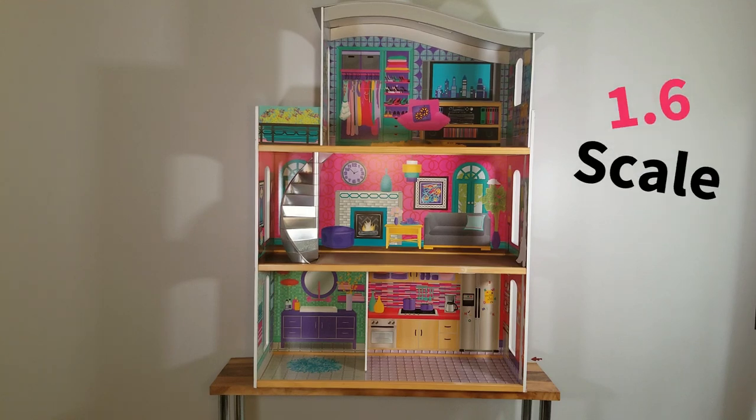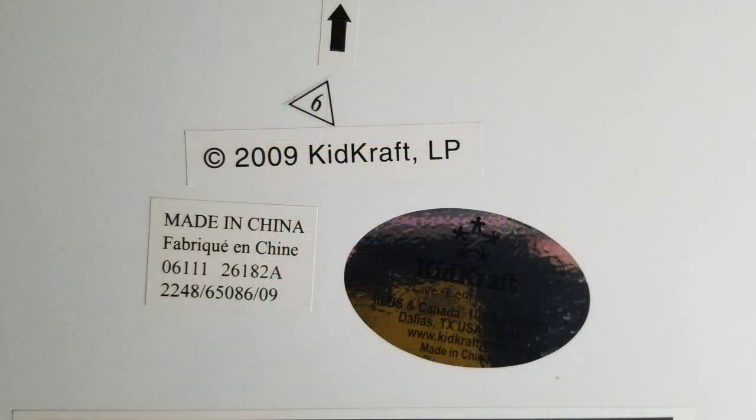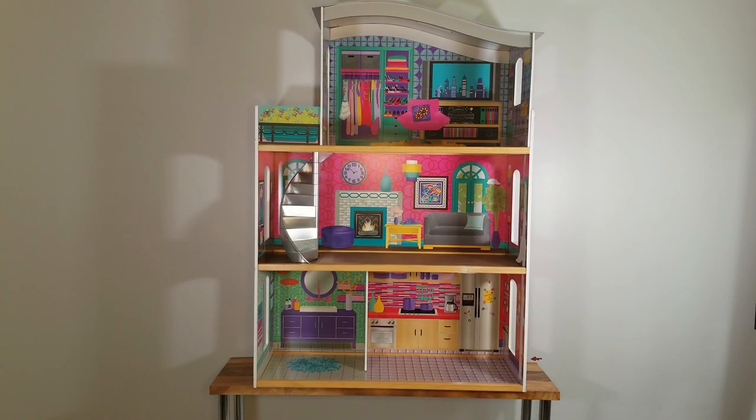Hi everyone, welcome to 1-6 scale. Hope you're having an awesome day. In this DIY video we're going to renovate this dollhouse. I found this dollhouse at a thrift store and it was $29.99. It's made by KidCraft and it was made in 2009, so this dollhouse is already 14 years old. I love to do DIYs and crafting, especially in the 1-6 scale, so I really wanted to renovate a dollhouse and I thought it'd be fun to do this one.